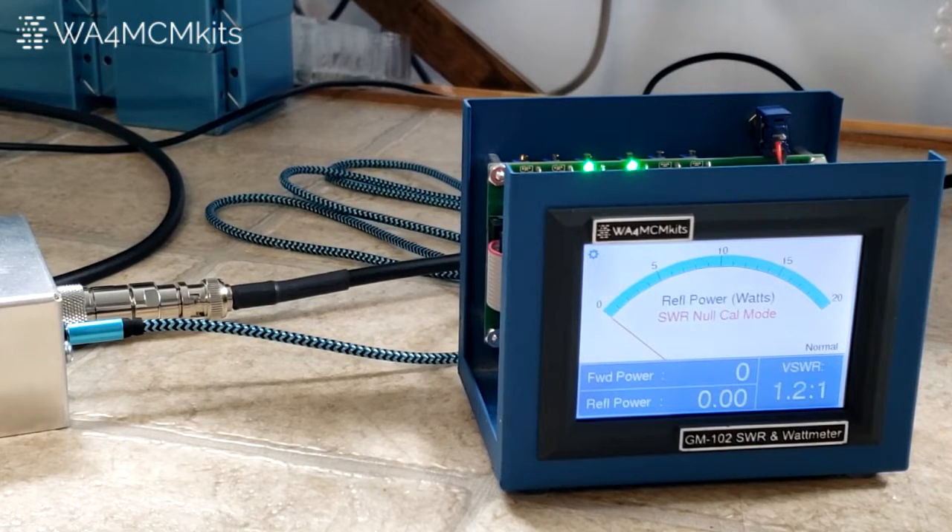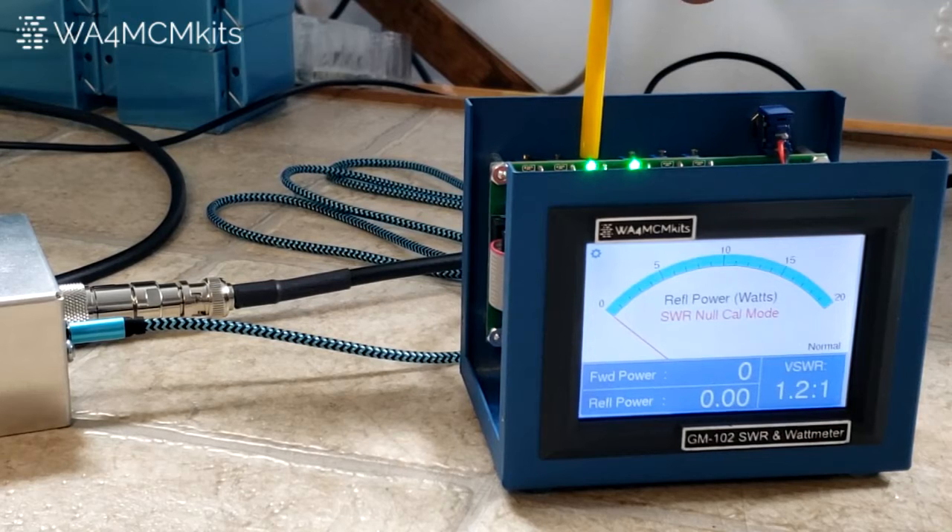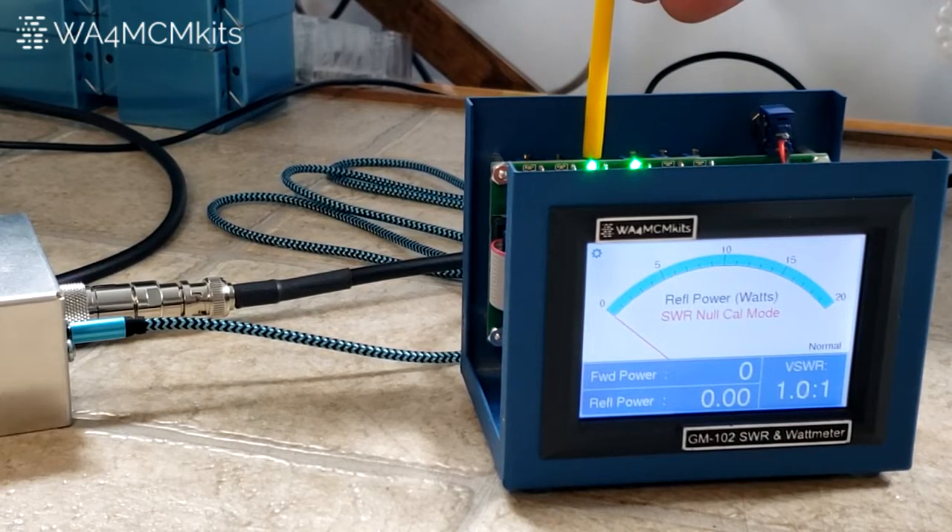You'll know you're in the SWR null Cal mode by the red label on the meter's face. Next, ensure your transmitter is set to transmit at 100 watts as indicated in step 89. Before we start the actual adjustment, we're going to increase the gain of the 20 watt reflected power circuitry so that even the smallest change in reflected power will move the needle. Simply use the alignment tool to turn the 20 watt reflected power trimmer resistor three turns counterclockwise as viewed from the top. Notice the little green LED is lit in front of the trimmer resistor that you're going to be turning — the leftmost bank of trimmer resistors is for the reflected power.